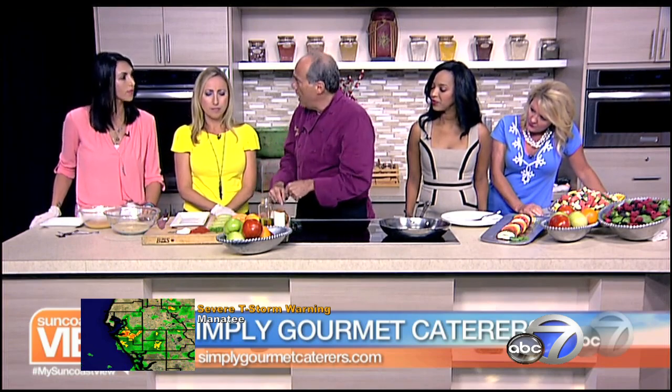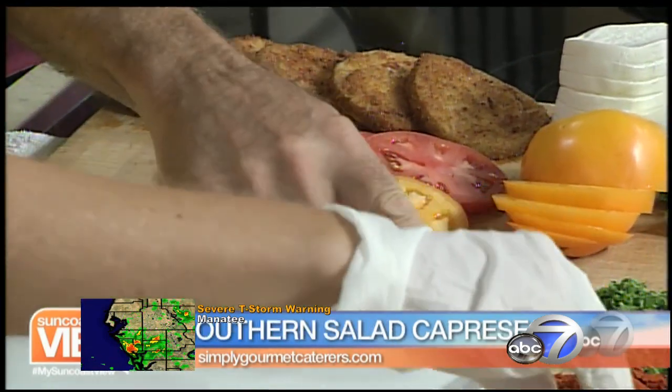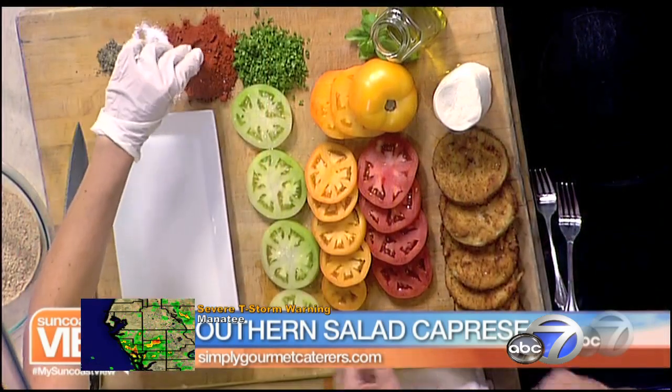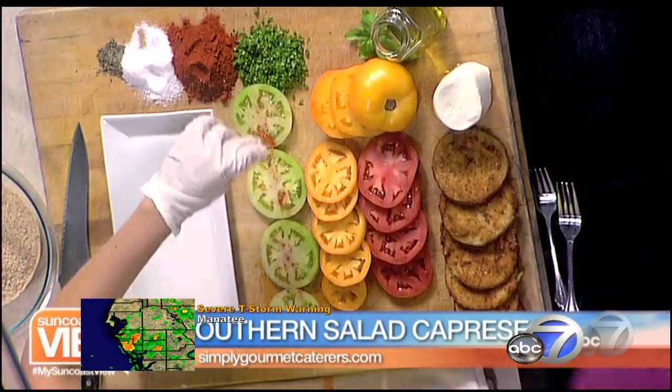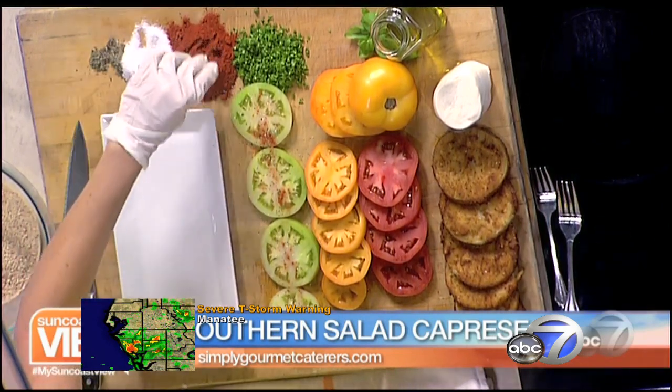You could serve the fried green tomatoes hot, and then you get hot and cold. But let's spice these up real lightly — a little salt on all of them, and a little bit of pepper. Now it's blackening spice. The higher up you hold it, the more even the spread. So just go ahead and add a little bit more of that blackening spice.